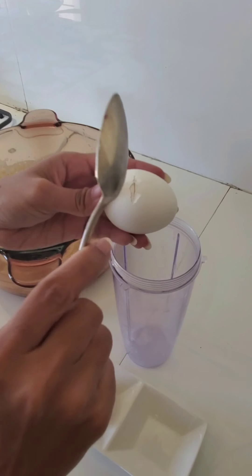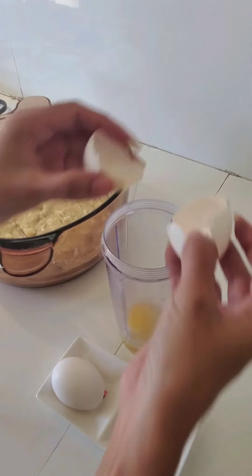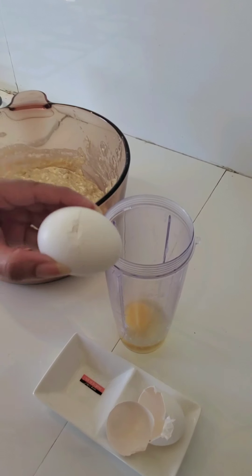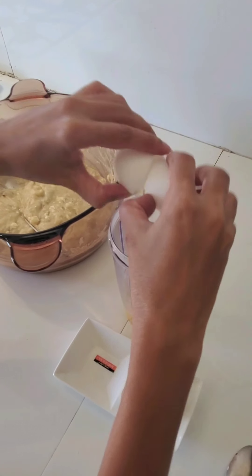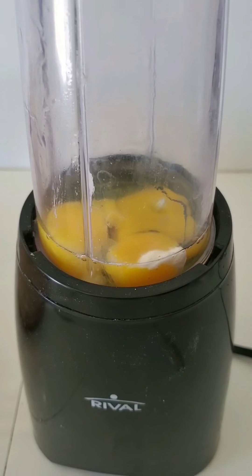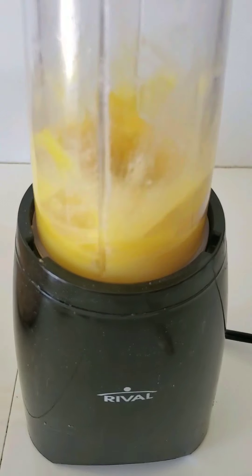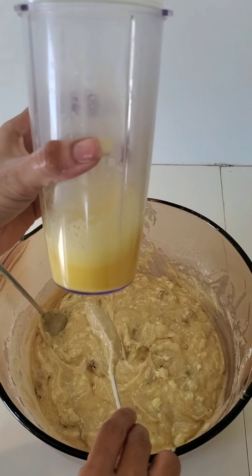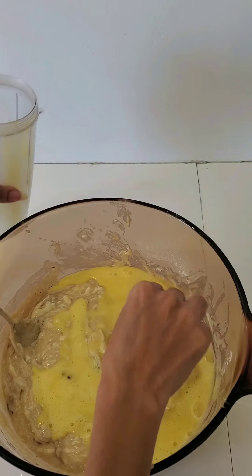I am going to put my 2 eggs in the blender and mix it well. They will have a very nice thin texture. So here are my 2 eggs. Now I am adding these 2 eggs whipped and mixing it well again.